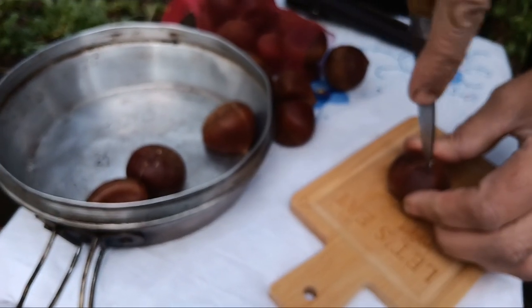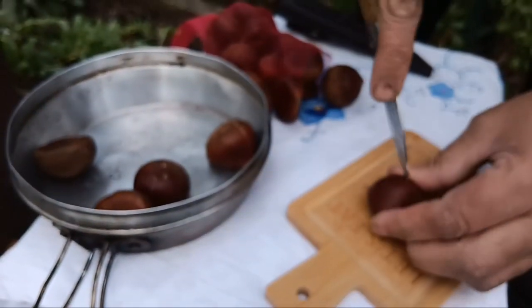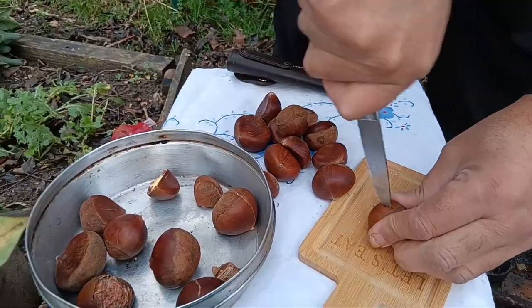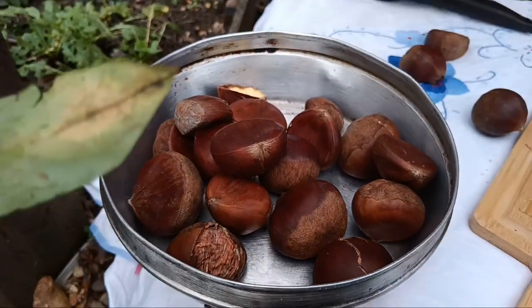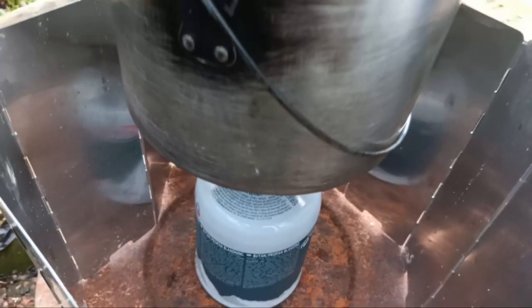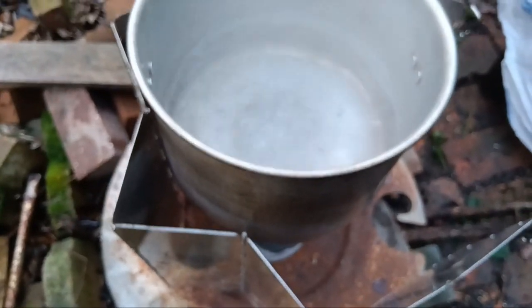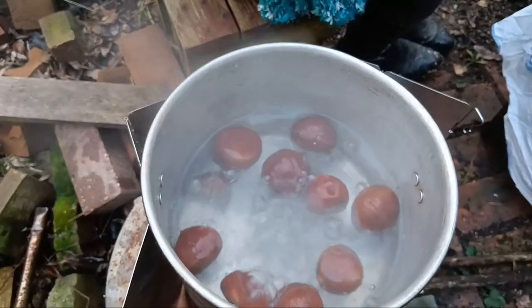Cut the chestnuts. Add a pan of cold water and bring to the boil and simmer for about 15–20 minutes or until tender.